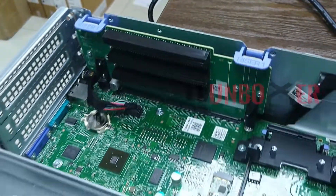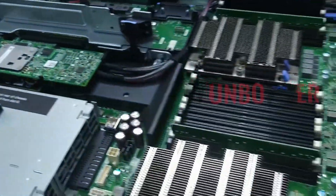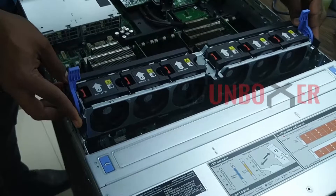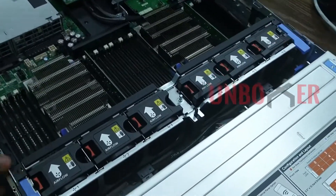The R740 supports up to 8 PCIe Gen 3 slots. It can support up to three 300-watt GPUs, six 150-watt GPUs, or up to four FPGAs.